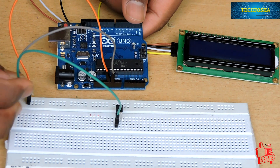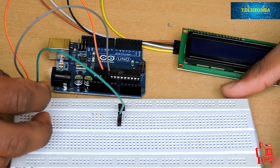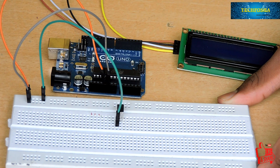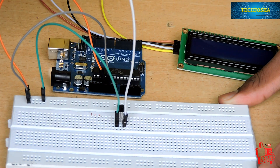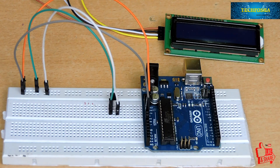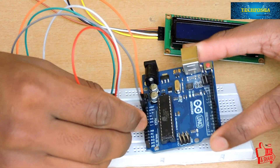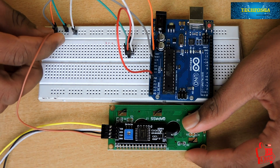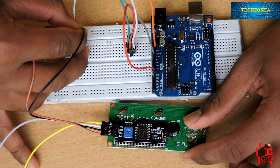For the sensor, the first pin is the VCC pin, which we connect to the positive rail of the breadboard — that is 5 volt. The third pin is the ground pin, connected to the negative rail or ground of the breadboard. The middle one is the data pin, which we connect to analog input A1 of the Arduino.